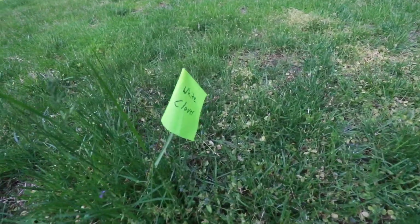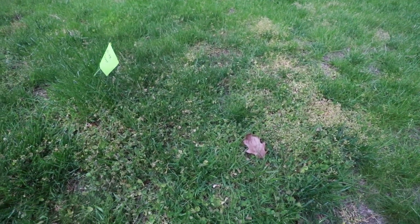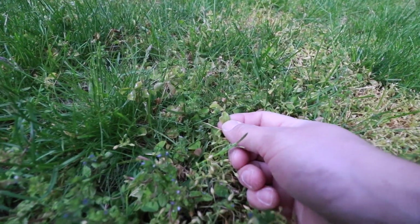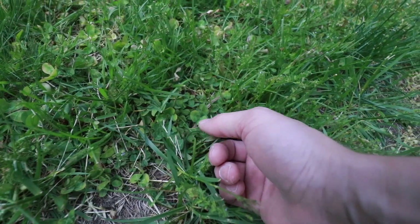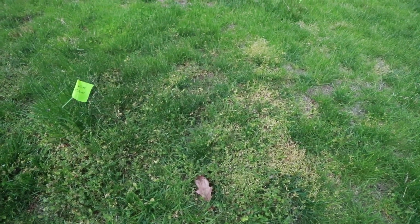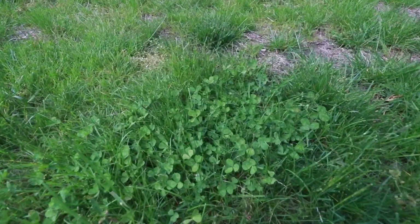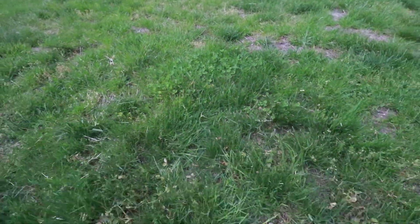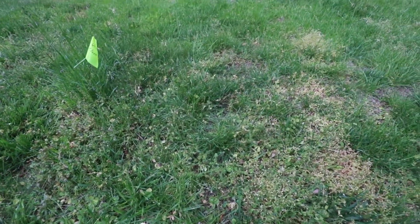Now let's review how the product did on white clover. Looking at this clover patch — one of the worst patches in the lawn — it's starting to work. Some of these clover leaves are starting to turn brown on the edges, but others are relatively healthy. It's definitely starting to work after two weeks. A second application is needed, and it's possible I missed some areas. I think I'll apply a second, more concentrated application.